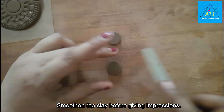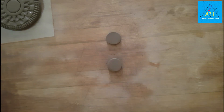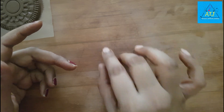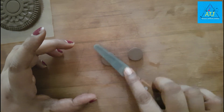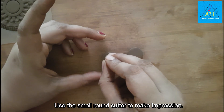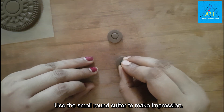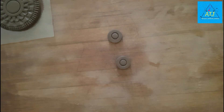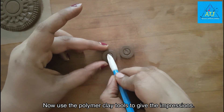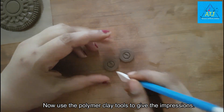We will smoothen with the fettling knife. We will make a round cut. We will use the same tools for the pendant, making a V-shape impression and using the dotted line tool.